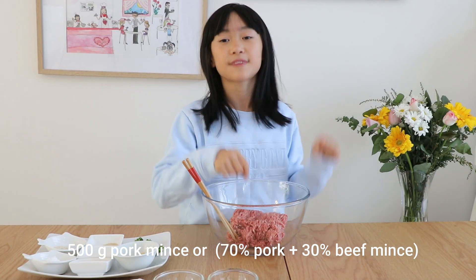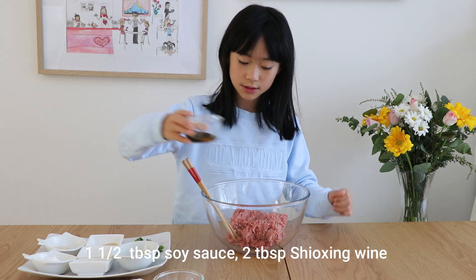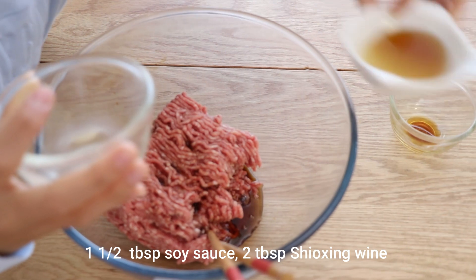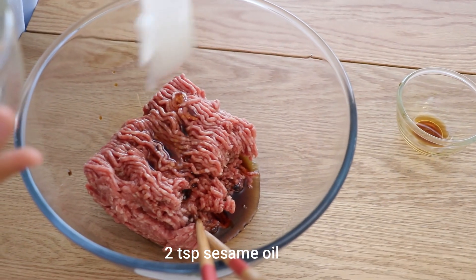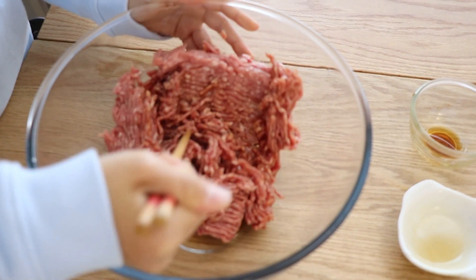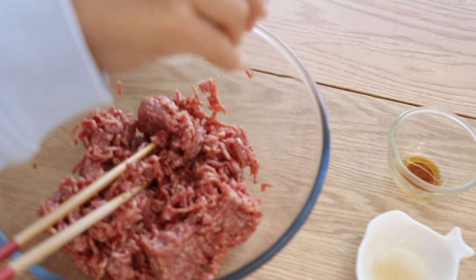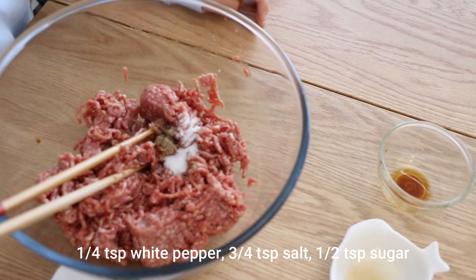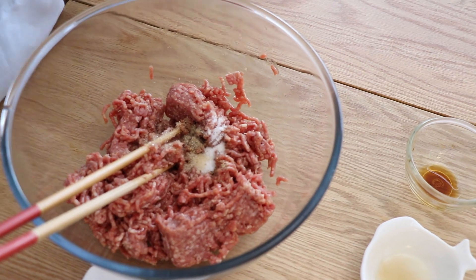Here's some pork mince, 500 grams to be exact. I'm just going to chuck in soy sauce, Shaoxing wine, and sesame oil. That's about almost all I have out. Mix. You can smell this deliciousness. So I'm just going to add some white cracked pepper, salt, and sugar. I'm going to add cornstarch.